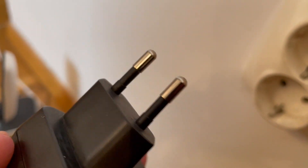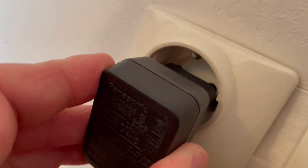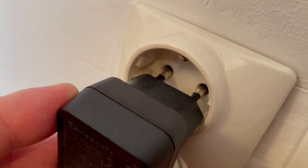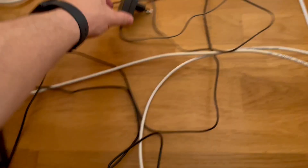I'll take this plug from my telephone — this is a brand new plug, as you can see it doesn't have any damage on its pins — and I'll try to put it into the socket. As you can see, there are no sparks at all. So this is a brand new plug with no issues.